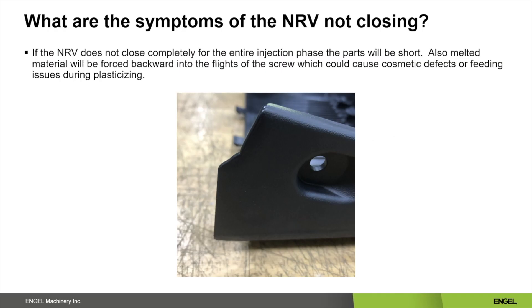If the non-return valve never closes, your part will be extremely short and your peak injection pressure will be much lower when compared to a normal part. Also, you may have problems with your screw plasticizing due to the fact that material is being forced back over the flights.